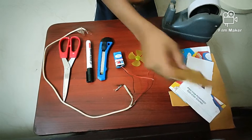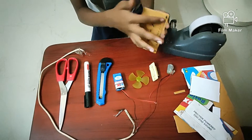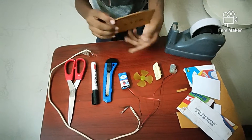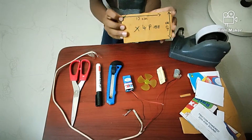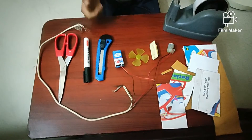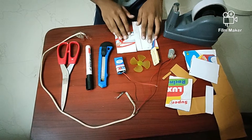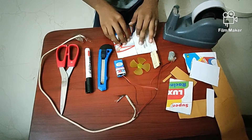For that we will need cardboard with a height of 12 centimeters and a width of 8 centimeters. We will need four pieces of cardboard like this. Now after cutting four pieces, we have to attach them using zero tape — join the two pieces of cardboard like this.